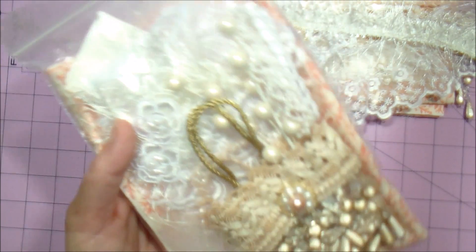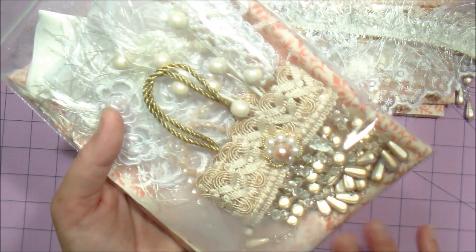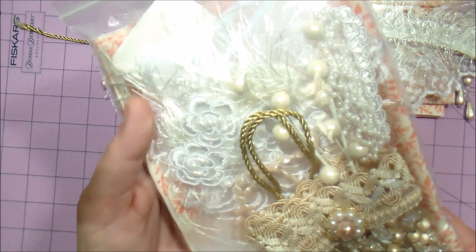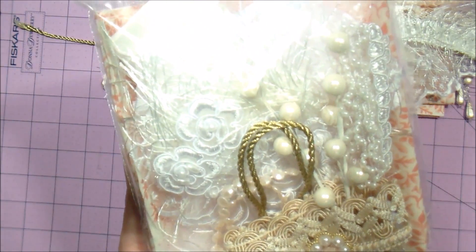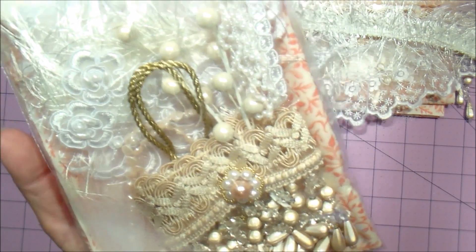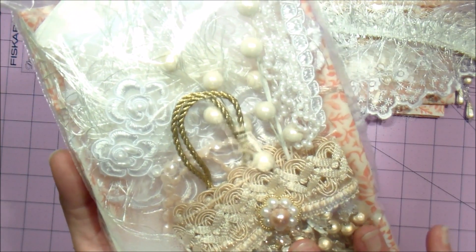They're so much fun to make, and they'd make a great gift to give to somebody as a kit if they like shabby chic — to make their own. You can just refer them over to the tutorial on my YouTube channel, or you can make it yourself and give it as a gift. Again, all of these materials you can get at Hobby Lobby.